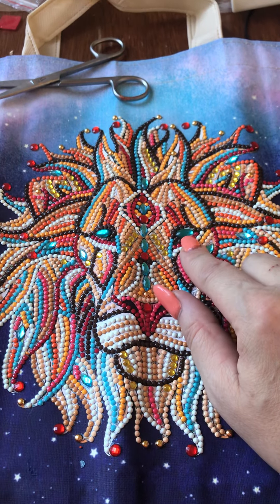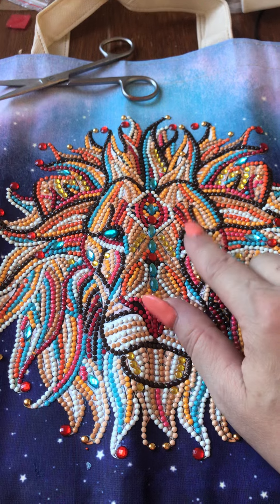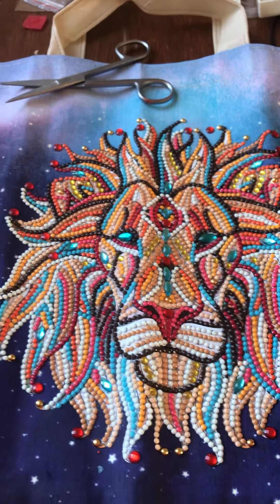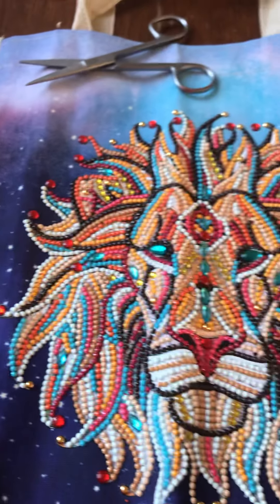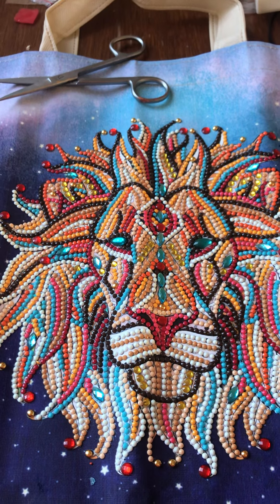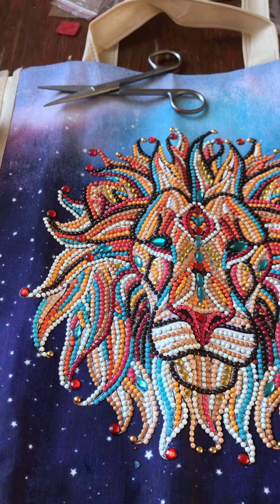My daughter and I picked out some other special drills for the eyes because we thought the drawn eyes just didn't fit in. So we found some in my stash and we think they look really, really good — and look at it through the camera, I think it looks amazing.